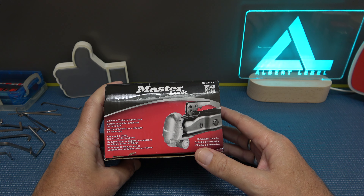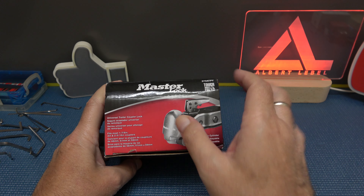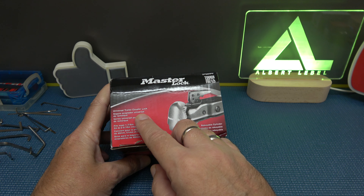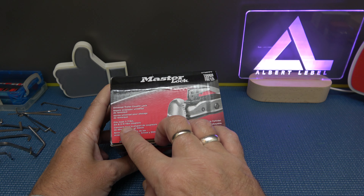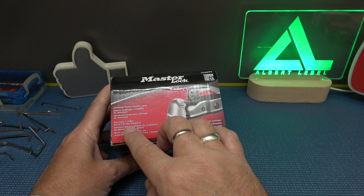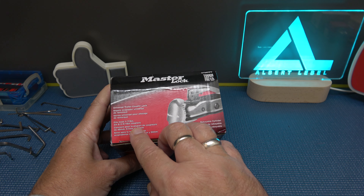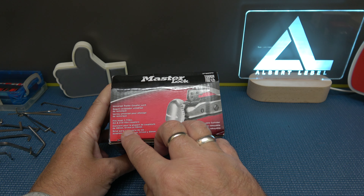The M379 ATPY is a universal trailer coupler lock. It fits most one and seven-eighths inch, two inch, and two and five-sixteenths inch couplers — so that's cool because it is adjustable.